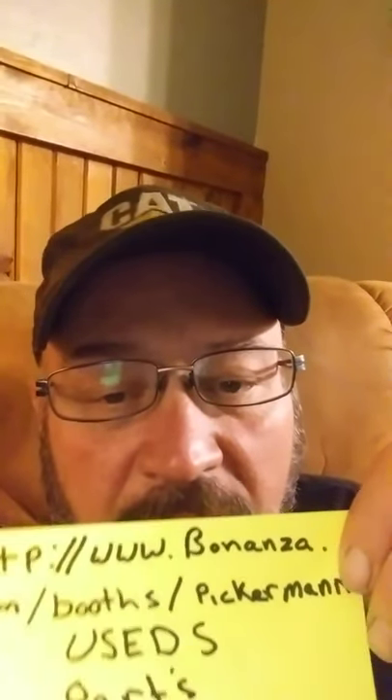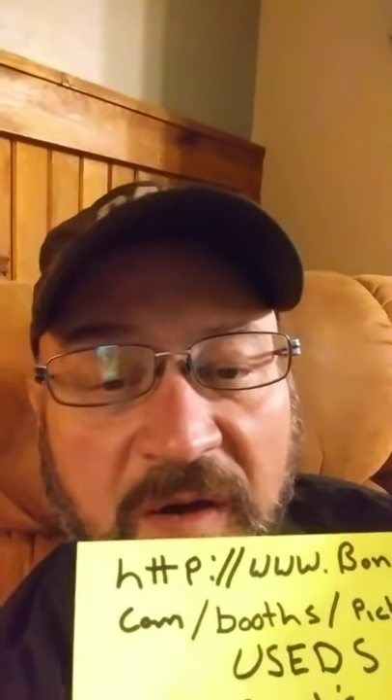I was very energetic yesterday, as you can notice, but today not so much — it's been a long, kind of chilly day. Anyways, like and subscribe. Go to www.bonanza.com/booths/pickerman, and I'll have some more parts here soon. I'm just slowly but surely putting them on there. But thank you for watching, I'll have some more videos. Have a good night, thank you.